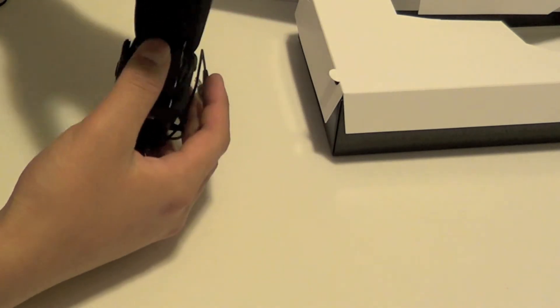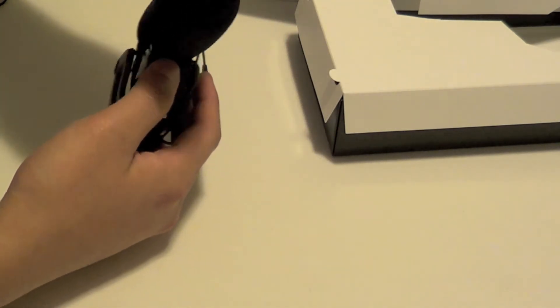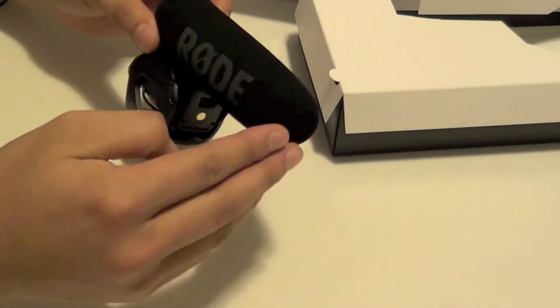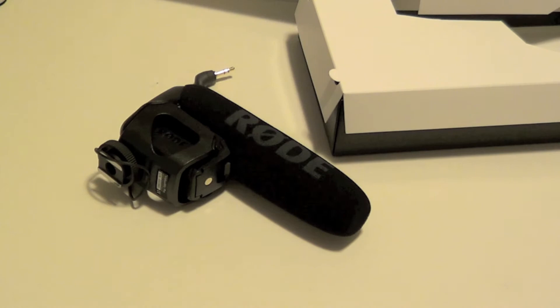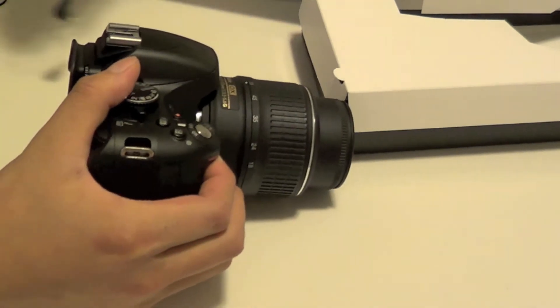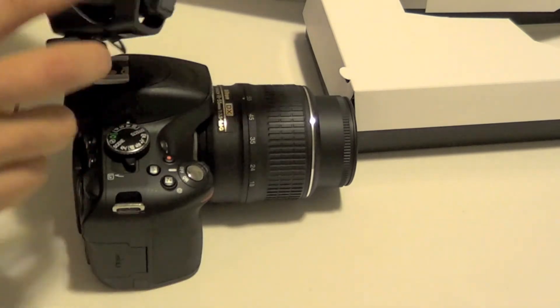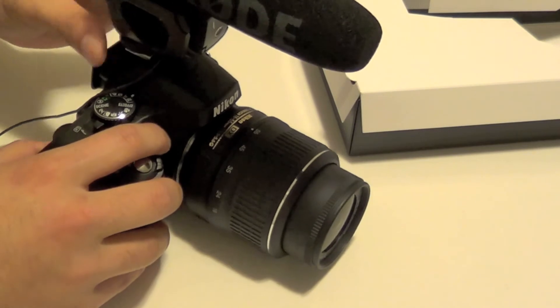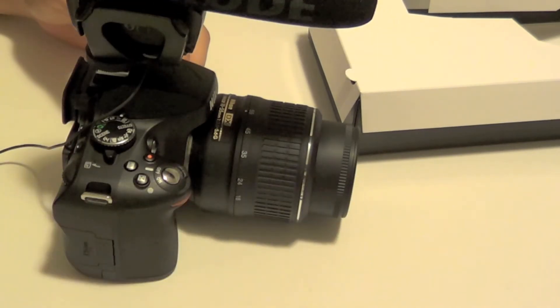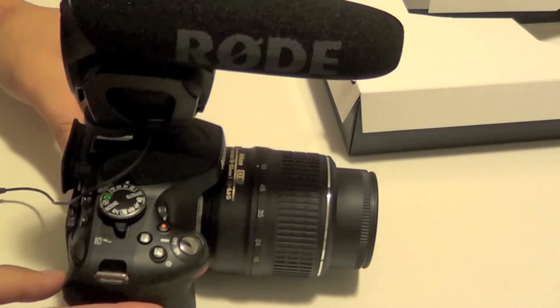The previous generation was a lot bigger than this, and this seems to be a lot better because it does record overall, whereas the previous generation only recorded sound from the direction it was pointed at. That's a plus. Let me go ahead and grab my DSLR and put this thing on and lock it in.